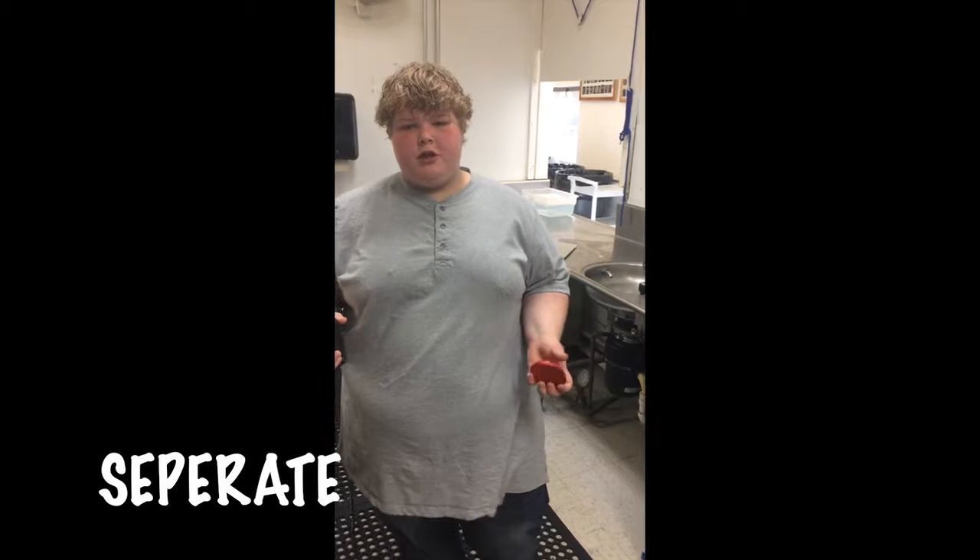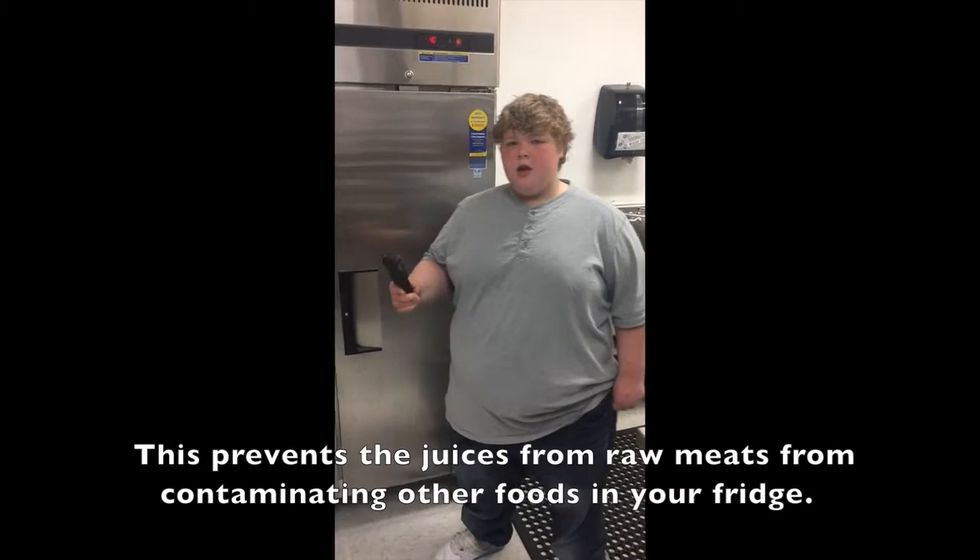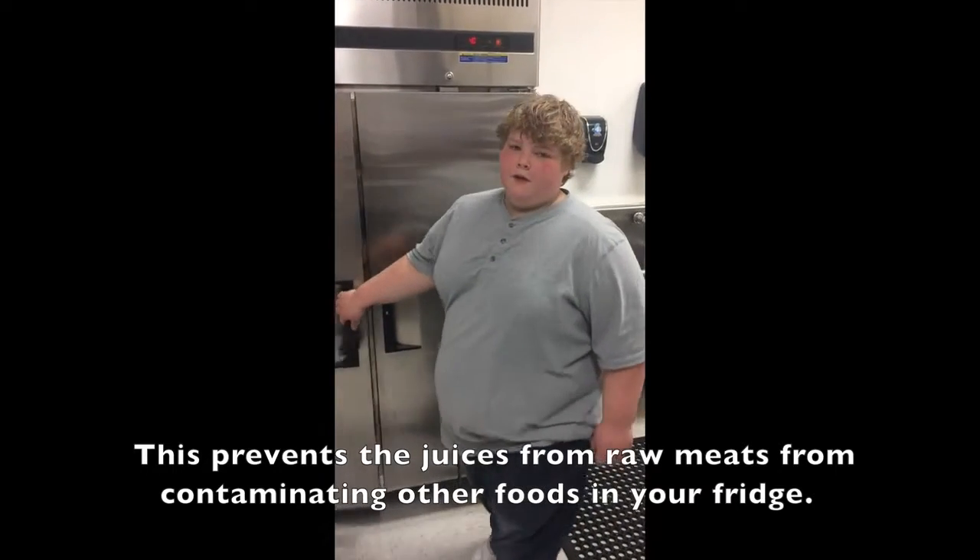According to the FDA, you're supposed to separate your meats from other foods to prevent cross-contamination. Make sure to use different utensils between each meat and fresh fruit, and especially use different cutting boards between meat and fresh fruit. According to the FDA, you're supposed to put your raw meat on the bottom shelf of the fridge.